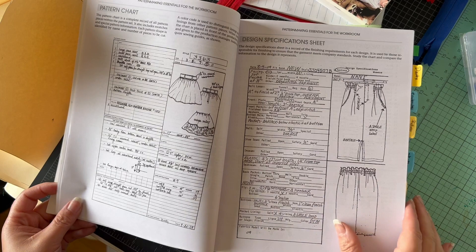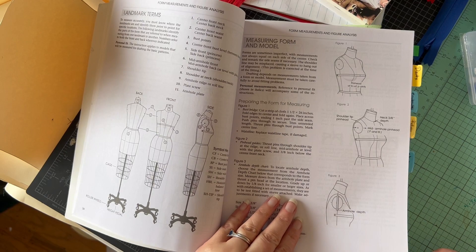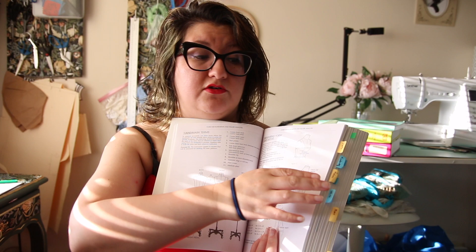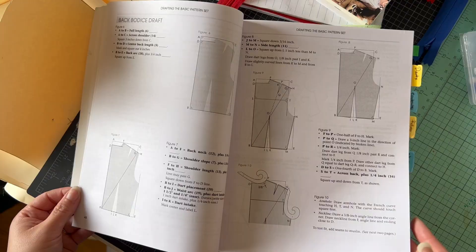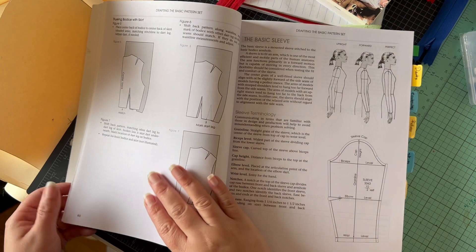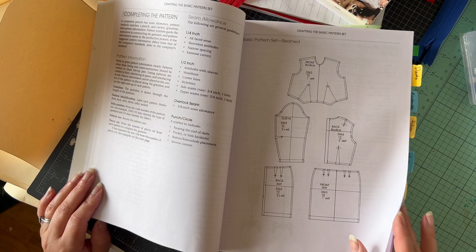In my classes we jumped around rather than going cover to cover. I would say this is more of a reference thing once you get the basics. If you are not taking a class and want to know where to start, definitely begin at the beginning: how do you measure people, how do you make accommodations for different shapes and sizes, getting comfortable measuring mannequins and also measuring people — whether that's yourself, your partner, or friends. Then the next step is definitely drafting.